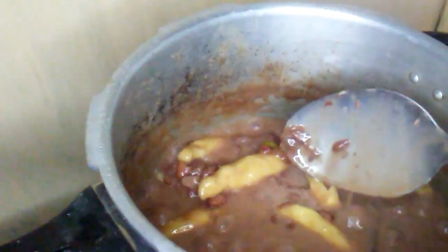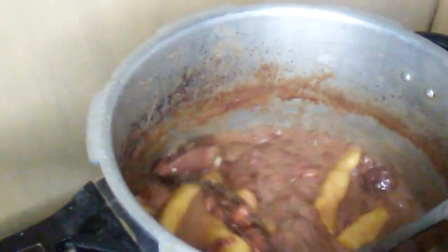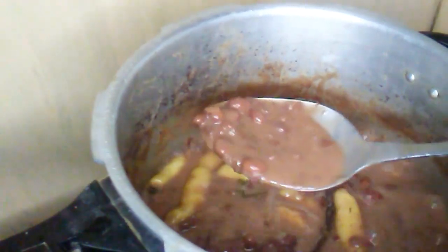At this point it is almost ready, but if you like you could leave yours like this. I like mine a little thicker, so I'm going to let it come down a little bit more. But I'm not going to let all the liquid dry out, because remember, when it cools it's going to be very thick.